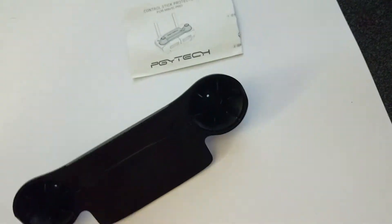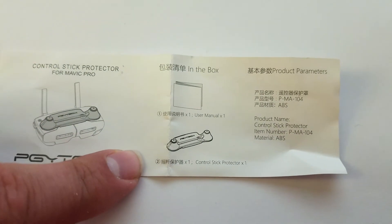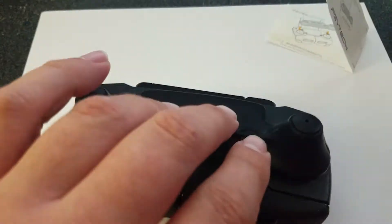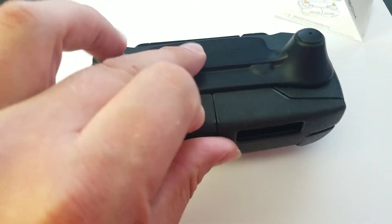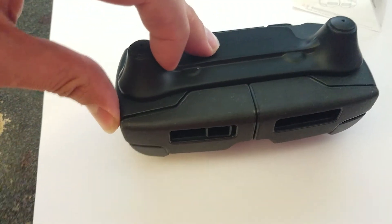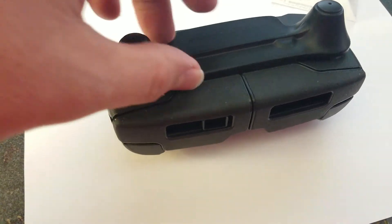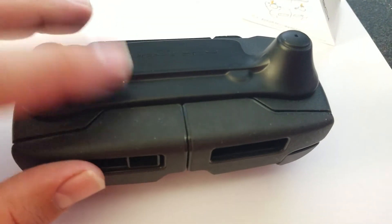Let's go ahead and install this. Just slides right on — no movement up and down. There's a slight wiggle left and right, and if you put a little bit more tension it does slide more and pop up. I think once it's in a bag, like in a little pocket or something, it's not going to move around a whole lot.